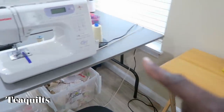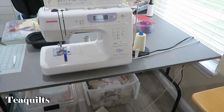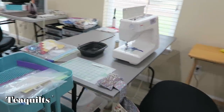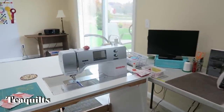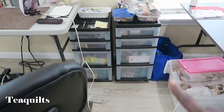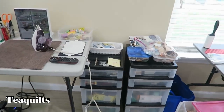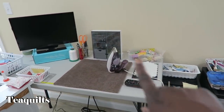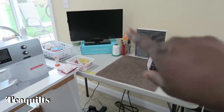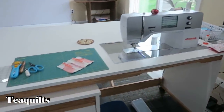She's got containers here with her various notions — threads, rotary cutter blades, etc. She's got her work area set up with a TV at her workstation as well. Then she comes around to a desk — it's a Tracy table. It's set up with a machine insert, and you can get them in any style. You tell them what model machine and they make the insert to match.